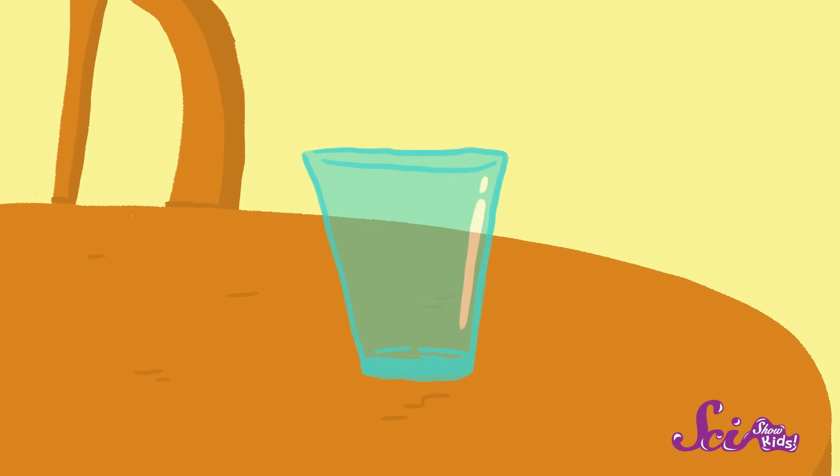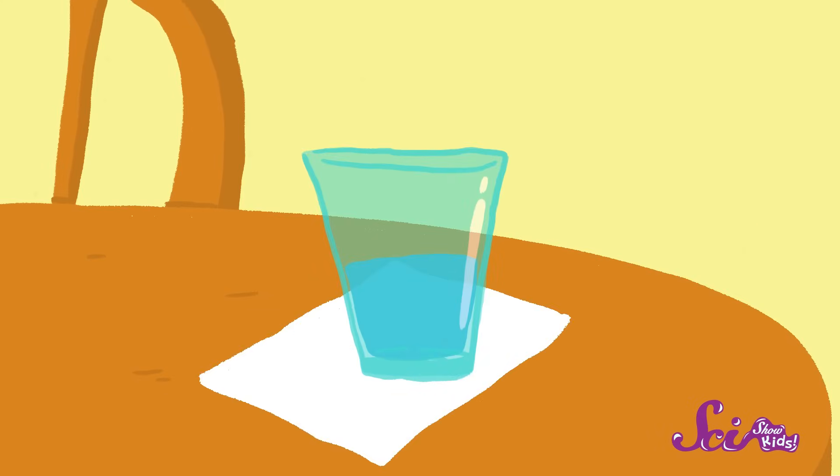All you need is a clear, plain glass, some water, a piece of white paper, and a sunny day. So, are you ready to make a rainbow?